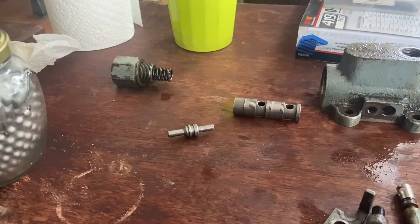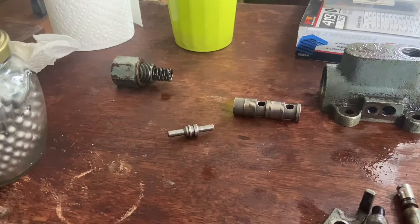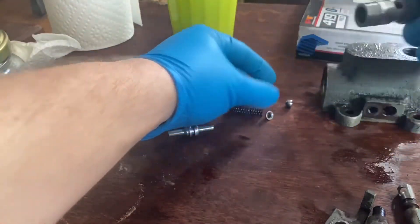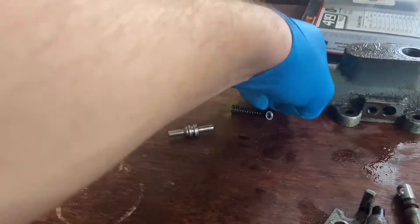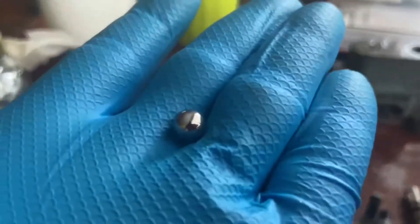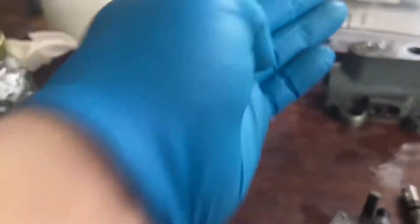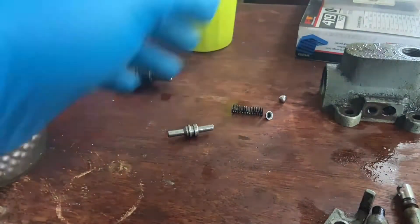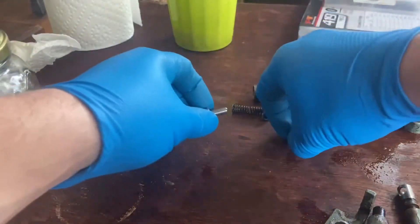I think I found a couple solutions to a couple of our problems. Number one, I did find a ball that would fit and work well — I believe this is a 5/16 inch ball bearing ball, if I remember correctly. So that takes care of one of the problems. We had a missing check ball and now that problem is fixed.